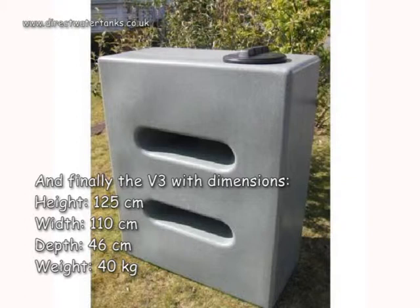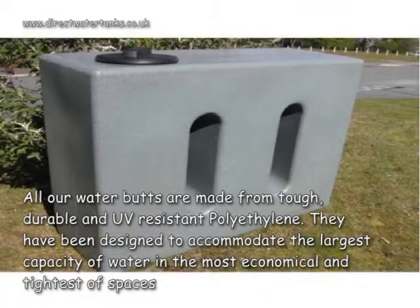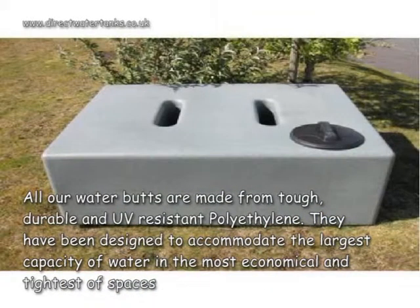The weight is 40kg. All our water butts are made from a tough, durable and UV resistant polyethylene. They have been designed to accommodate the largest capacity of water in the most economical and tightest of spaces.